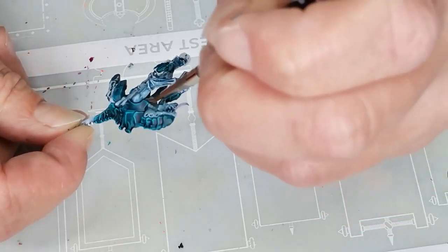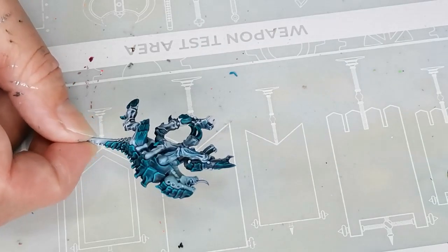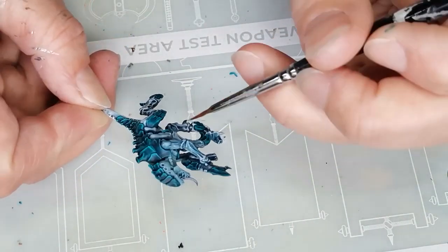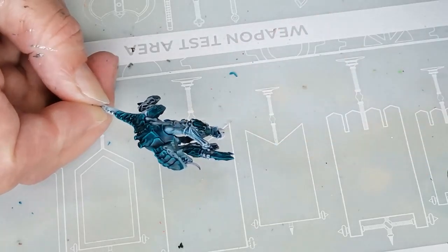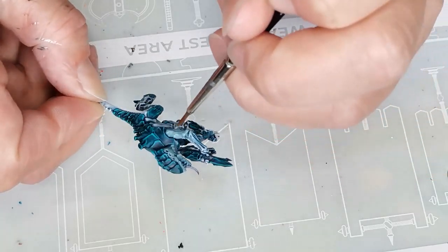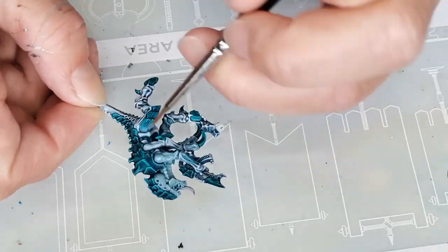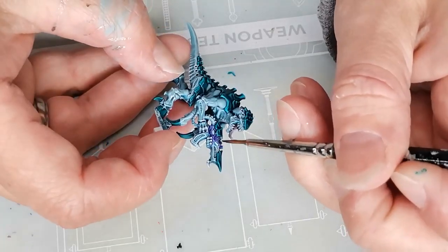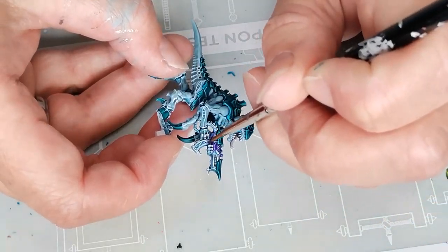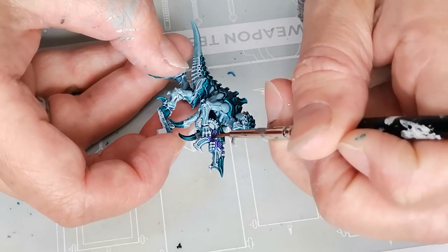Then I took another contrast paint called Briar Queen Chill. It's one of the newer contrast paints and I've only worked with it a few times — those times I didn't actually really like it a lot. But I thought it might work for this particular project. It's not that much of a contrast paint; it's more like a glaze. I wanted it to help smooth out the highlights and shadows on the body.